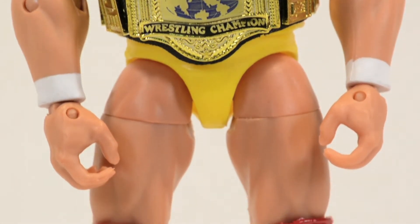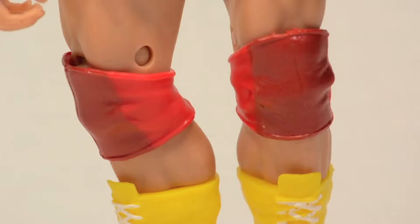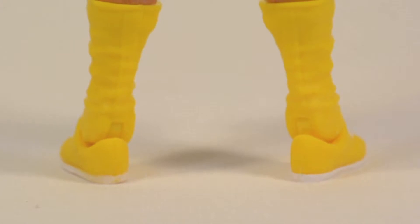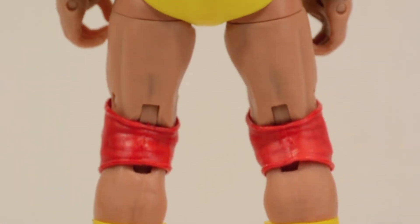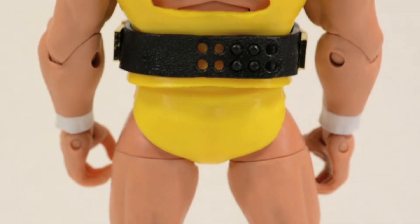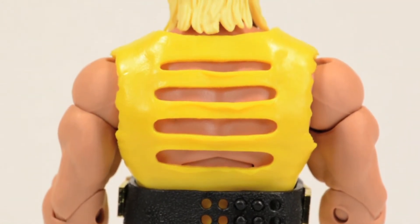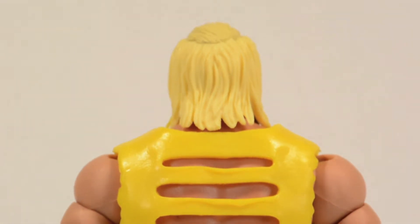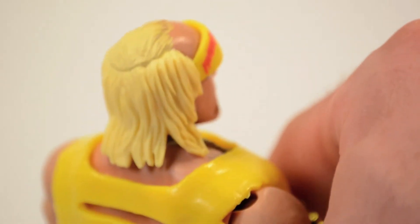You get the two-tone red knee pads and just your basic boots. The little wrinkles and everything sculpted into the knee pad look good — you have a darker red in the front and a little bit lighter on the back. Basic yellow boots. On the back of those knee pads, some Hulkster booty, and you can see all the slits on the back of the shirt and more of the hair sculpt — kind of looks like he's rocking a toupee almost.